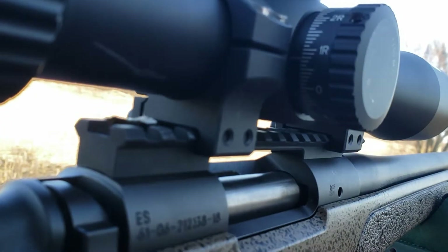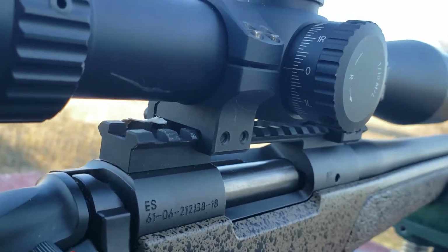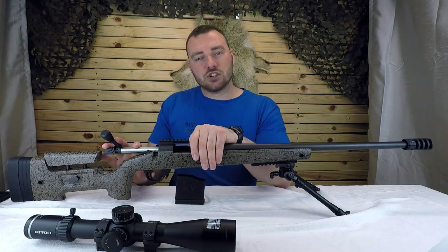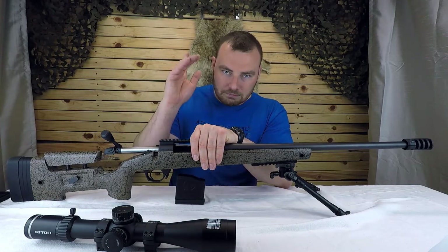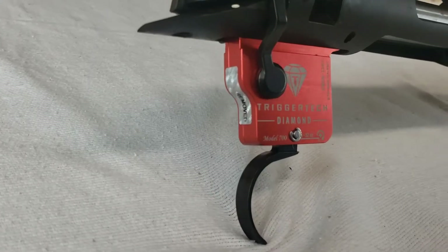If you're looking at picking one up, I'll leave everything in the links in the description below. One more thing before we get to the range — we did replace the trigger. I was a little disappointed with the stock trigger, spoiler alert, and we went with a TriggerTech Diamond.